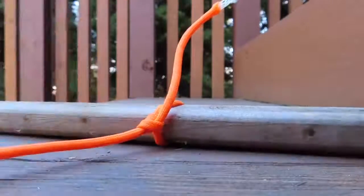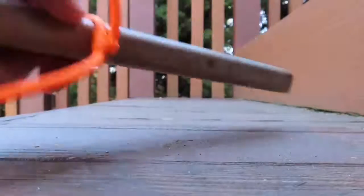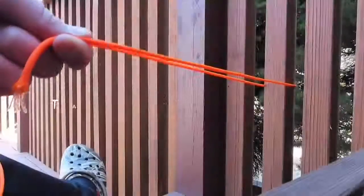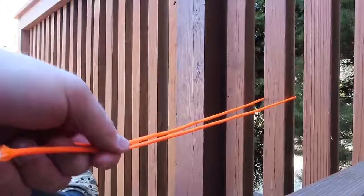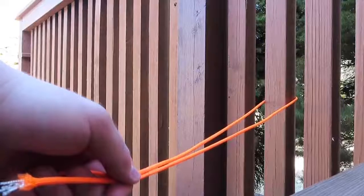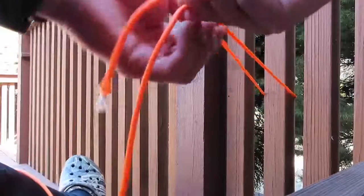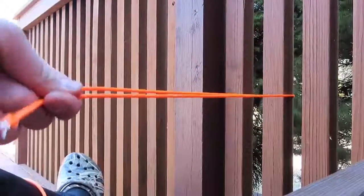That's your two half hitches — you can tie a rope to something or anything you want. Let's move on to the taut line hitch. The taut line hitch is used to make a line tight or taut. It's the knot to use for staking out the guidelines of your tent or dining fly.